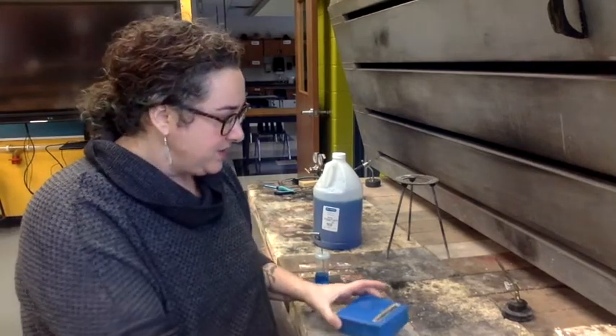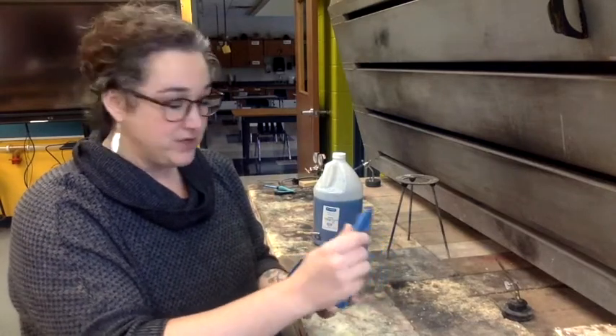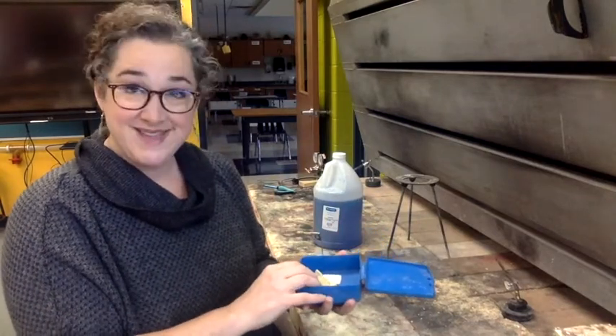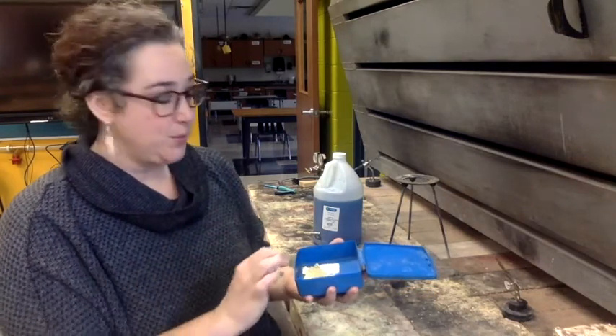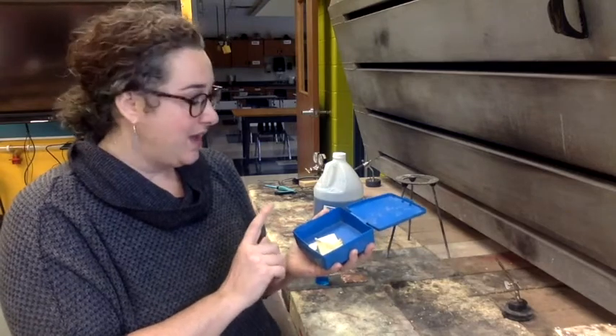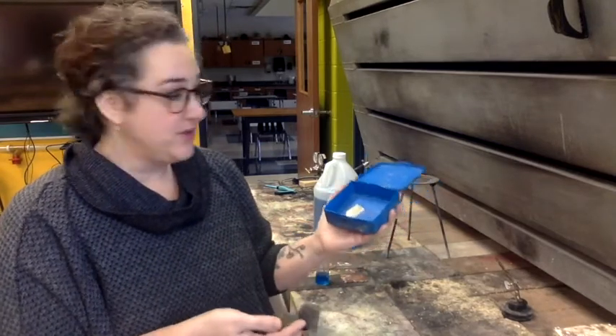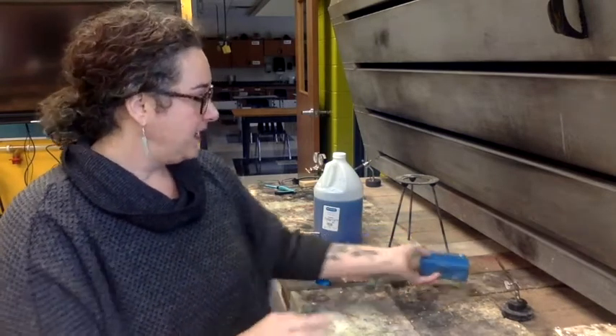The other thing you need to solder is solder. We're going to start using hard solder. Eventually I'll show you how to do a bezel set and we'll solder the bezel with easy solder, which melts at a lower melting point. Hard solder is a better solder — it's a stronger hold, and that's what we're going to use when we can. I've got solder and I've got stuff to clean my solder. Last but not least, you need a torch.